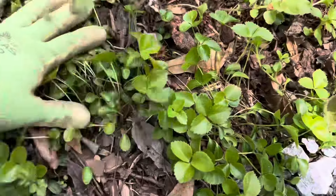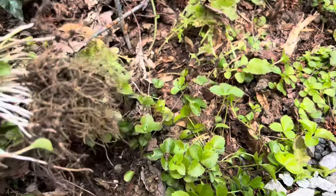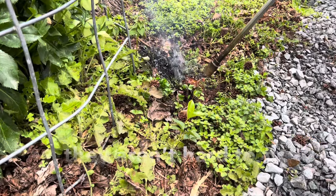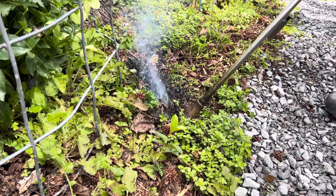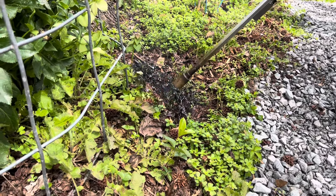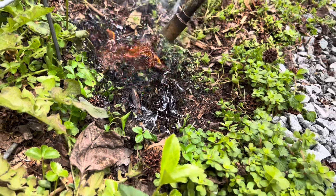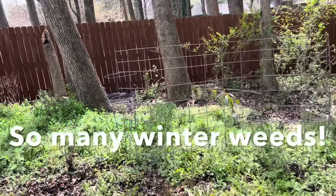You guys can see huge amounts of seedlings. I guess they aren't that hard to pull — but flamethrowing them is just far more entertaining! I also want to see if the flamethrower will work on some of the other big weed patches that we have back here.